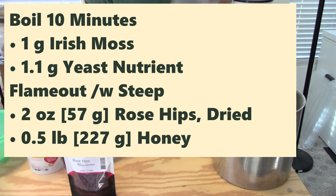At flameout, I added two ounces or 57 grams of dried rose hips, and also added half a pound or about 227 grams of honey. I let those steep for a little while to try to extract some of the flavor and color from the rose hips — we'll see if it worked out.